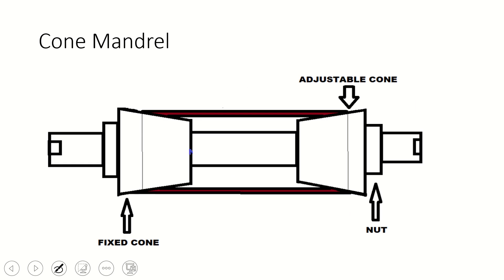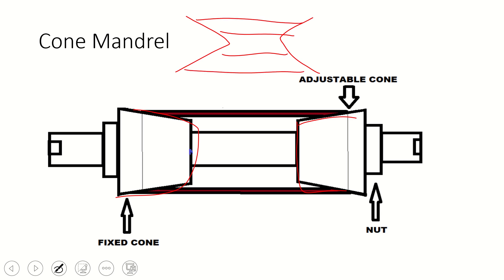The cone mandrel is suitable for holding hollow jobs of any diameter. It has tapers which allow a variety of job diameters to be held. There is a fixed cone on one side and a movable cone on the other side. We place the workpiece in between the two cones, and with the help of a nut we can clamp the workpiece tightly and start the operation.